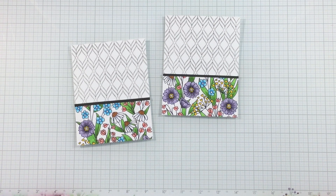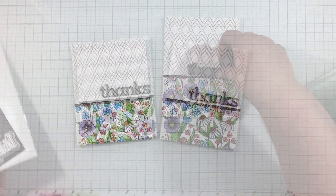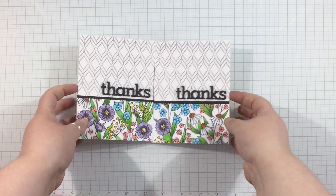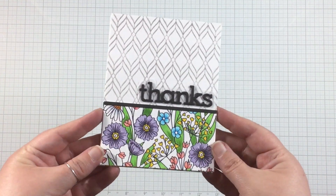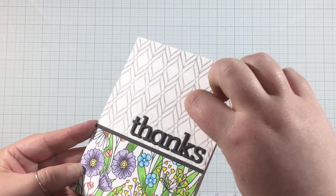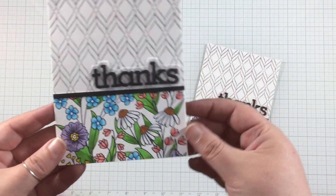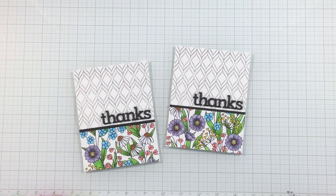I went to one of my favorite LDRS Creative sentiment die sets — the Simply Word dies. I grabbed the word 'thanks,' cut it from black cardstock, cut it three times, stacked them on top of each other, and added them to the right-hand side of my card. Just like that, I have a great two-for-one technique where I colored one panel, cut it in half, and made two quick and easy cards. The dimension and texture on both cards is absolutely amazing.